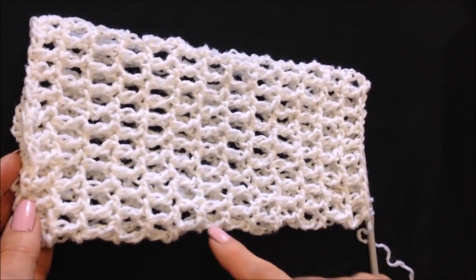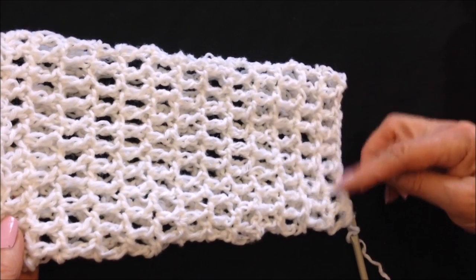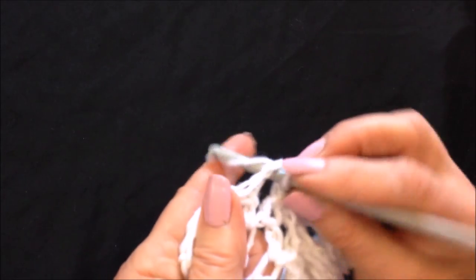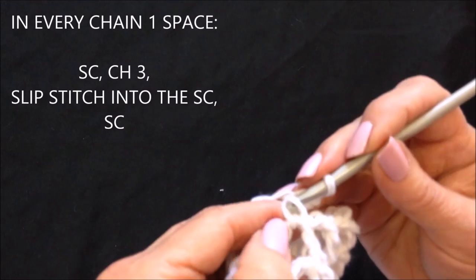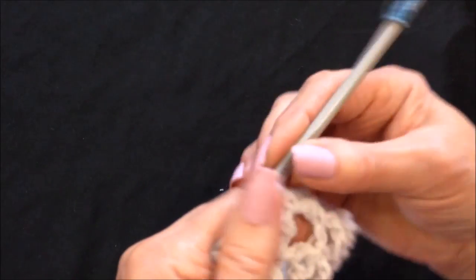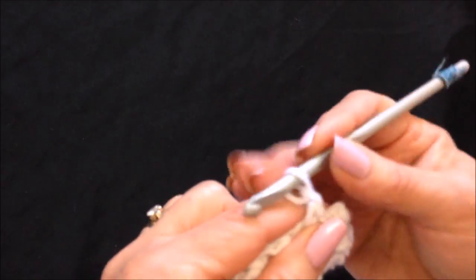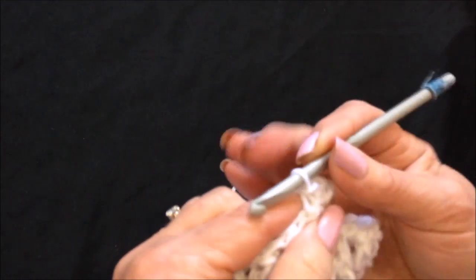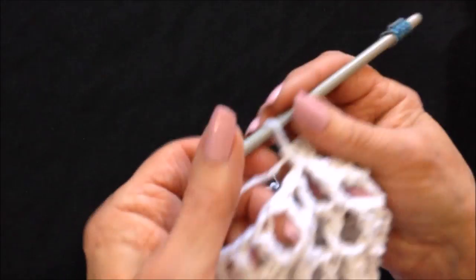I've finished my sleeve, decreasing as I wanted underneath the arm. You could just fasten off and leave the end of the sleeve as is, or you could add detail all along the bottom. To do that, single crochet in the next chain one space, then chain three, slip stitch into the top of that single crochet, and then single crochet one more time. So you add these little picots along the bottom.